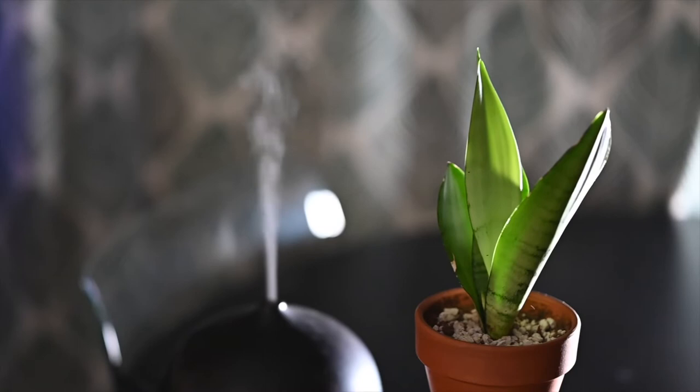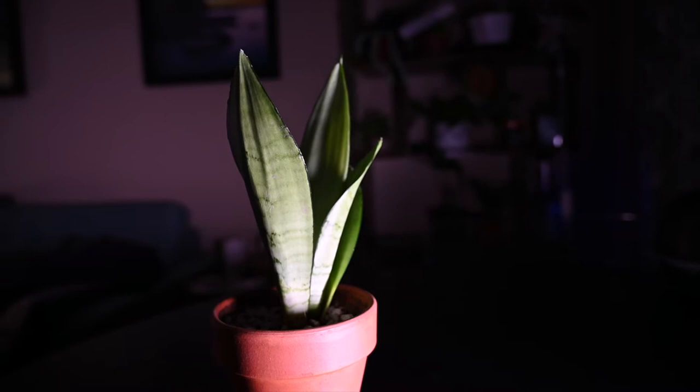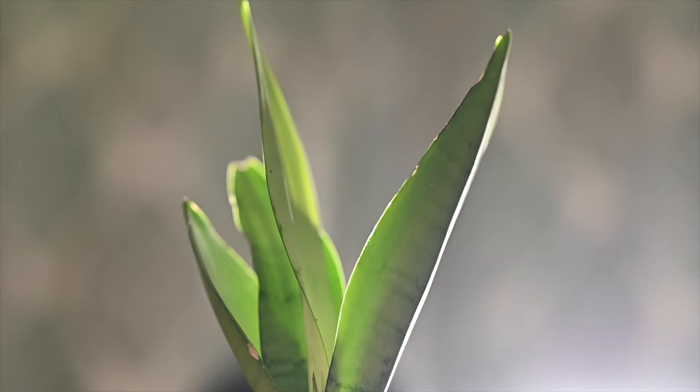I've heard lately that this plant is getting kind of hard to find. I was able to find mine at a local grocery store for about ten dollars, which is pretty affordable. With the quarantines and lockdowns driving huge demand for plants, hopefully as things return to normal these guys will become easier to find again. That's the second plant: the ethereal Sansevieria moonshine.